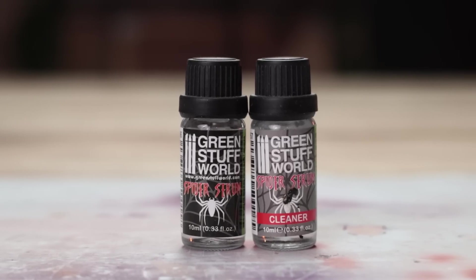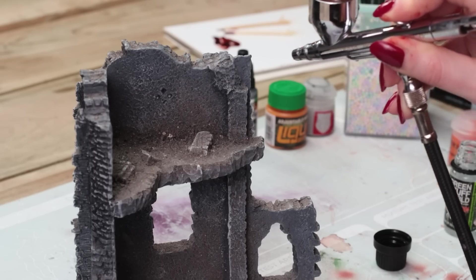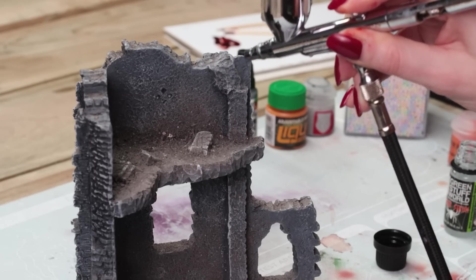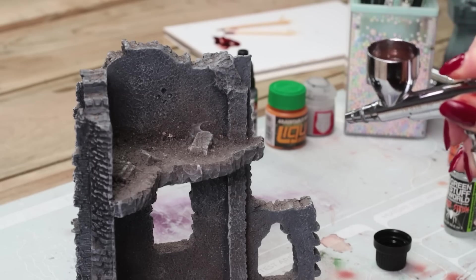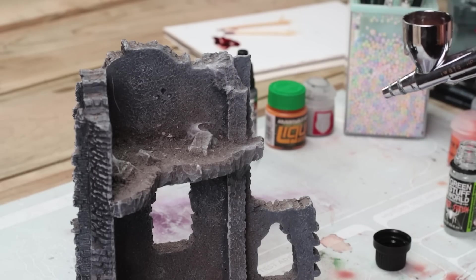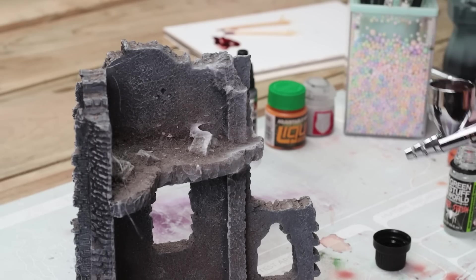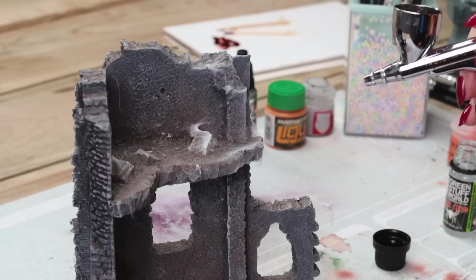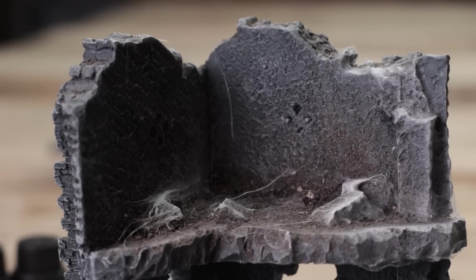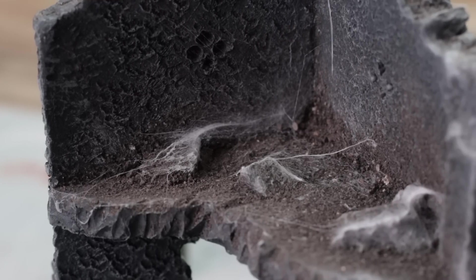Green Stuff World Spider Serum — I was so excited to try this but I could not get it to work at the beginning. After we panicked and tried to clean it out, we added a tiny bit of water and that's really when it started to pump through the airbrush. Our room was full of cobwebs flying around. These aren't actual cobwebs — they're plastic filaments — so do this outside and wear a mask, otherwise your house is going to be full of rogue plastic filaments. But my god does it work. Look at that — it looks like it was taken straight from Shelob's lair. It'll take some practice to get any sort of finesse but it just looks really realistic. You can't deny that looks like a cobweb.